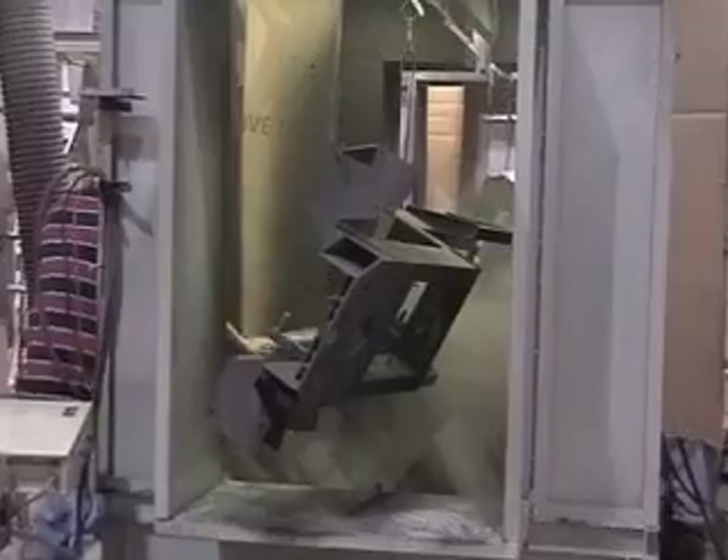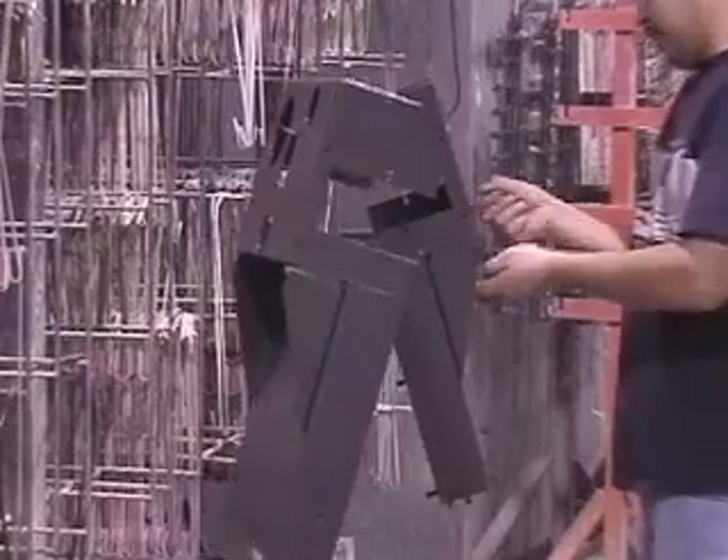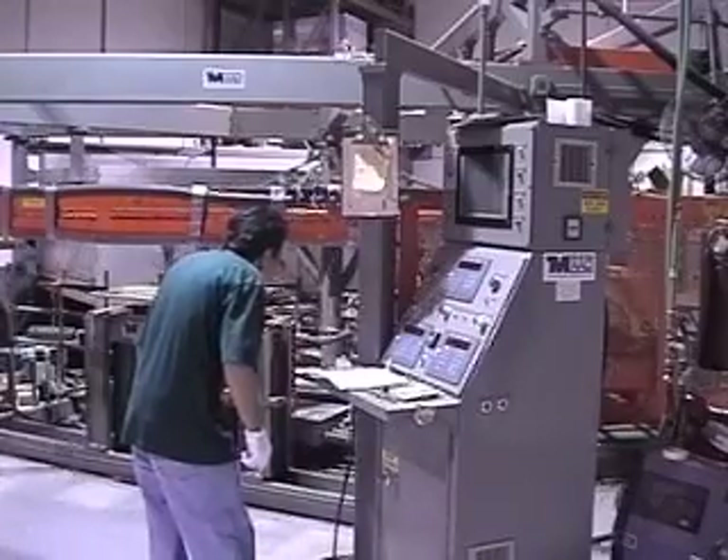Everything from laser cutting, welding, powder coating, plastic forming, metal machining, final assembly, and shipping are all done here at this plant.